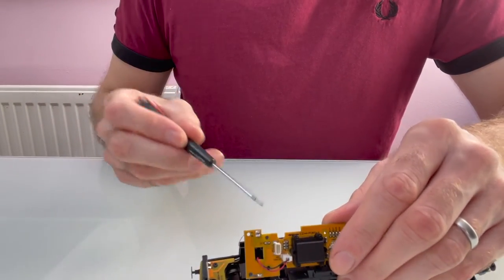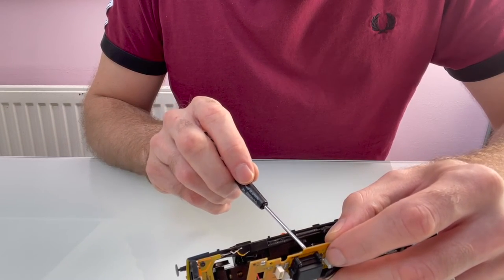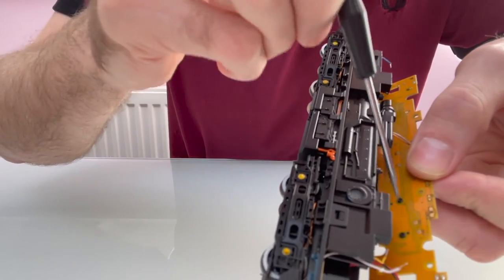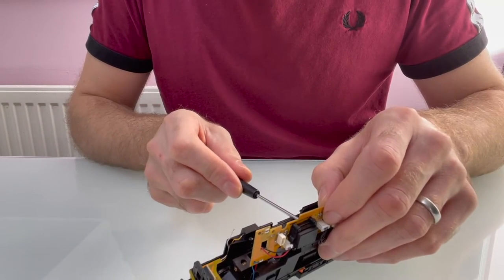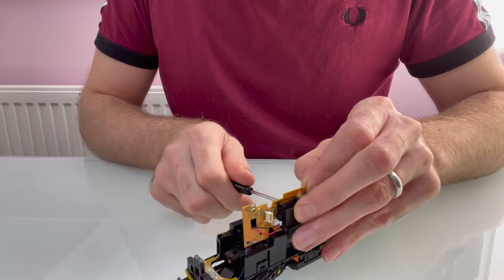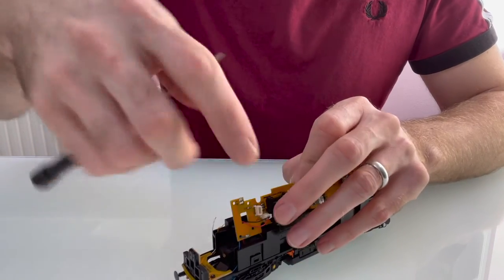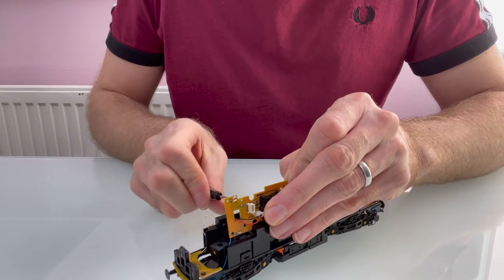Also be careful when putting it back together because that wire could obviously get in the way again. You've got two screws under the circuit board which hold the factory speaker. You might want to just use the factory speaker — it's fine if you do and it'll save all this work. But I want it to sound as good as possible, so I'm going to take it off and use that space for something a bit better.